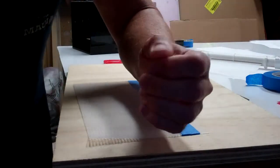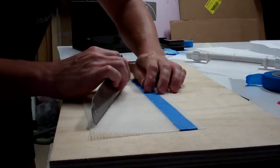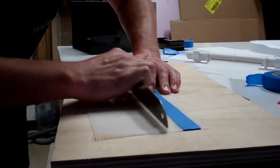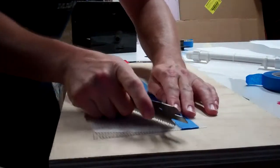And then every once in a while, you cut yourself like I just did. That felt good. I'm not really pressing down really hard — you don't need to if the teeth are extra sharp like this.